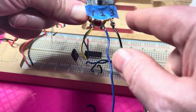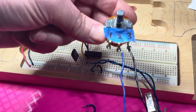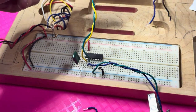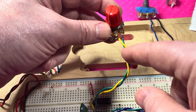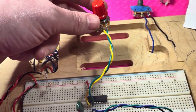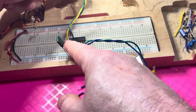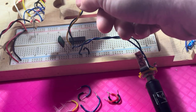So it's wired as a variable resistor, and the wiper — which is the yellow wire here — is the center pin. The yellow wire goes into pin number one of the Schmidt trigger, and the other side of the pot, either pin three or pin one of the pot, goes into pin number two of the Schmidt trigger chip.